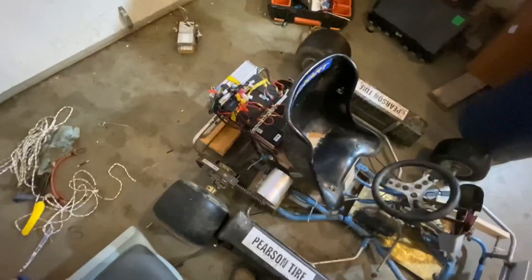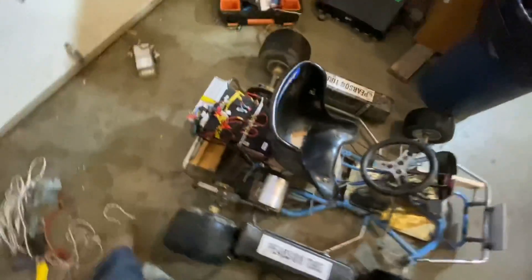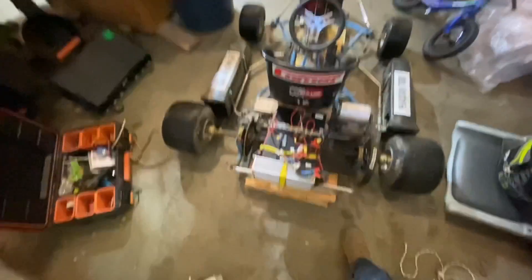I don't know if you can tell by the video, but standing here in person I can tell that it's got quite a bit more power than it did before.